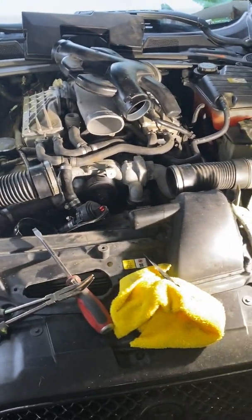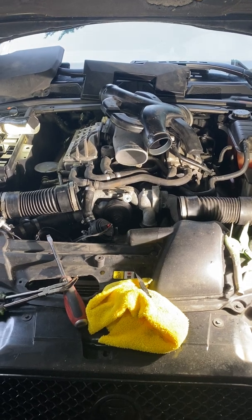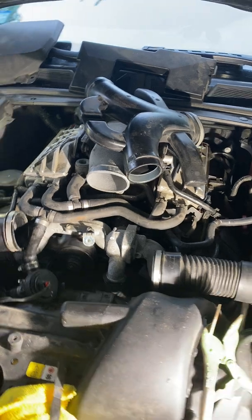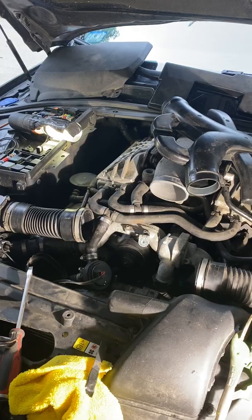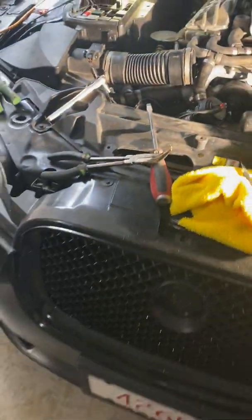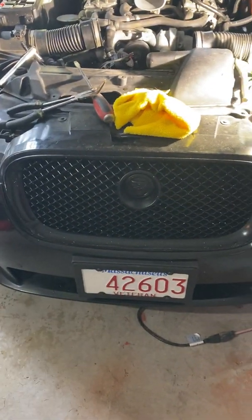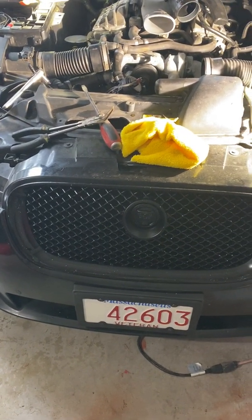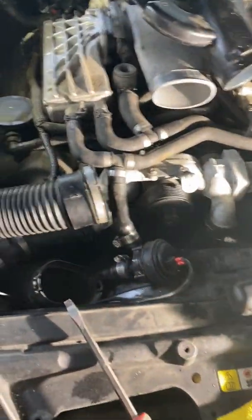Hey YouTubers, got a 2009 Jaguar XF V8 — thing's an awesome ride. I got the performance restricted alarm a couple of days ago and after checking things out, I found out it's the factory cooling pump, which is buried somewhere under the grill. You're talking about 16 hours of work if you don't have a lift, and maybe a run to the chiropractor to get your body straightened out again.